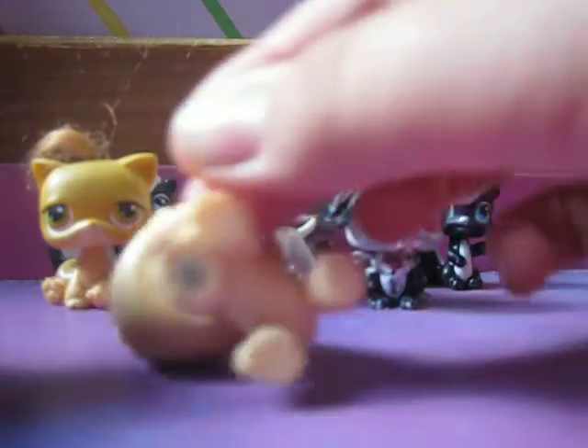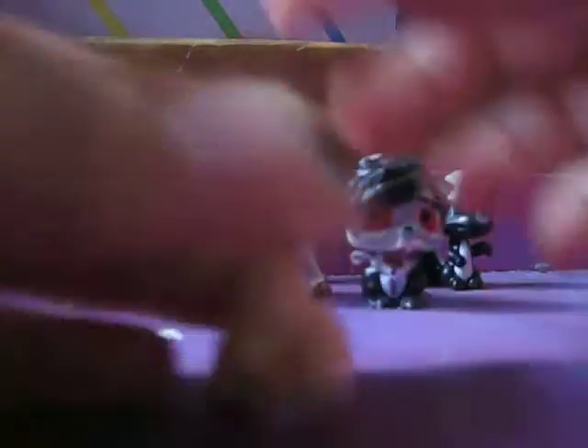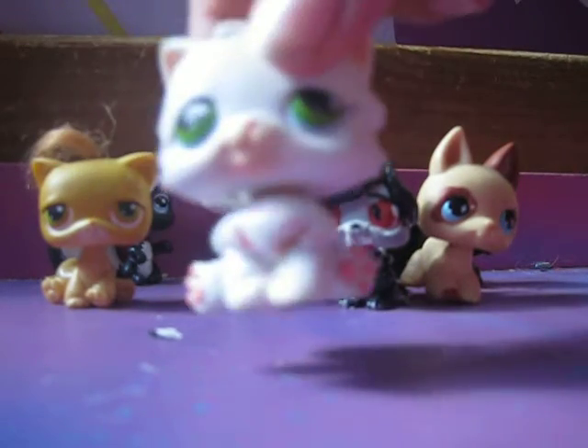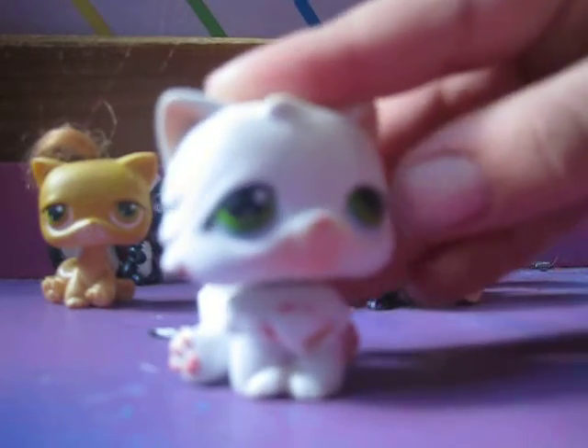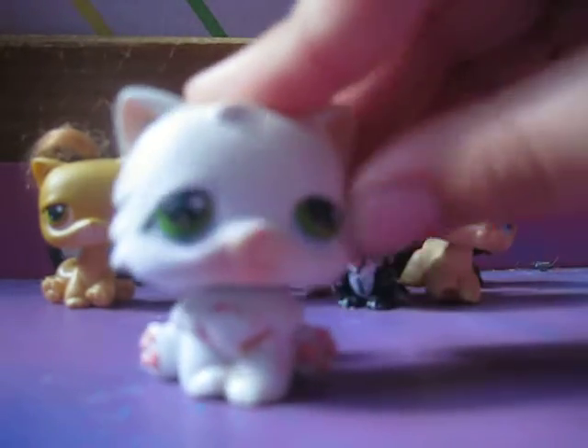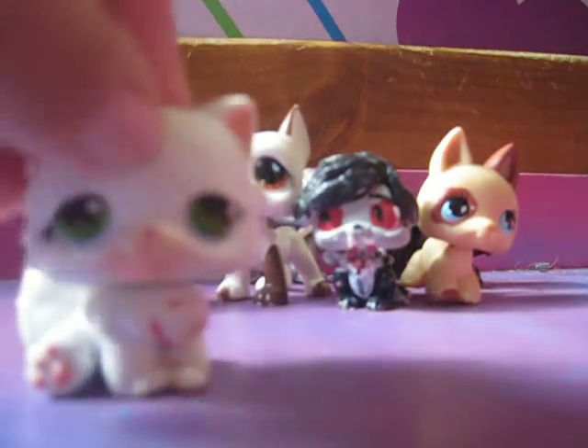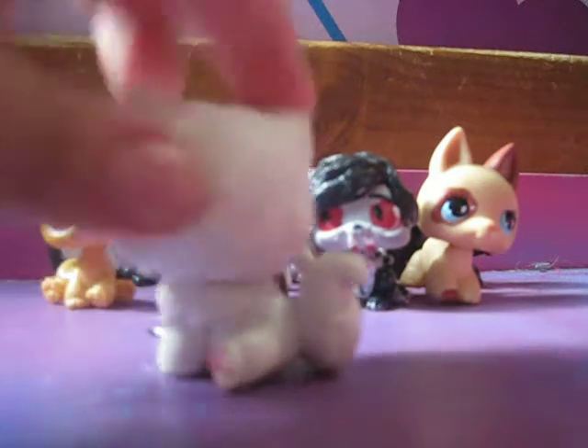I will make sure to clean it up before I send it. Ow — I keep pinching where I got my shot. I went to the doctor's today and I had to do a blood test and they poked my finger, it really hurt. But anyway, the next one is this little kitty. The eyelashes are starting to come off — I just drew them on. I will wash it and clean it up before I send it.